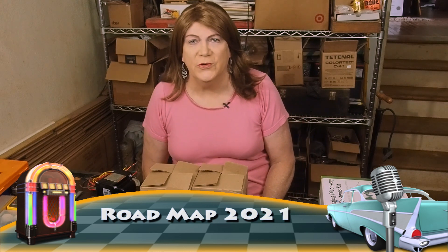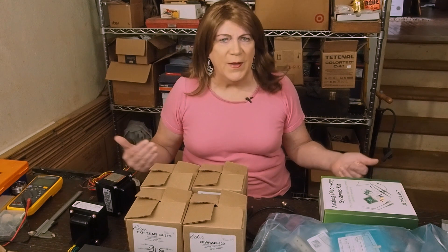Hi y'all, welcome back to Skunkie Designs for what's going to be an episode about our roadmap for 2021. This is something that I hadn't really thought about doing, but there's so much going on right now here at Skunkie Designs that I wasn't sure the public really knew what we were headed to and what our plans were. So I thought I would clarify that in this episode.